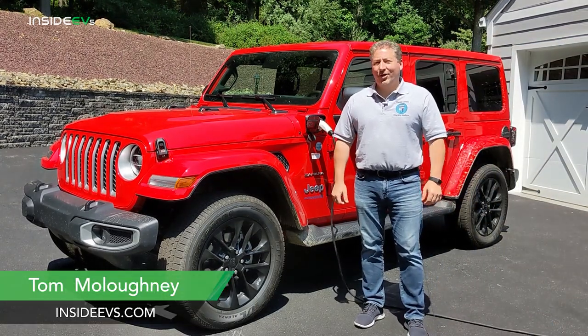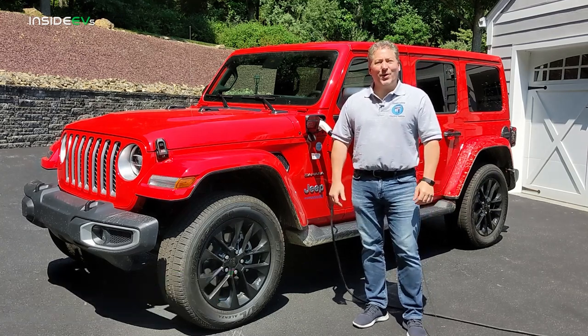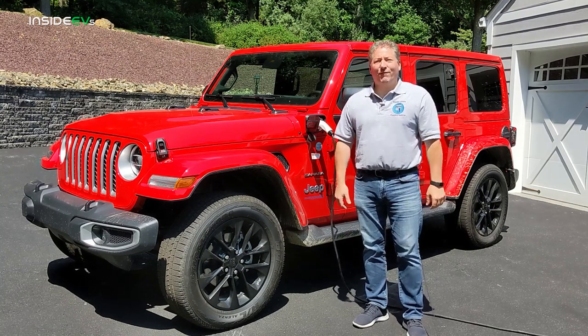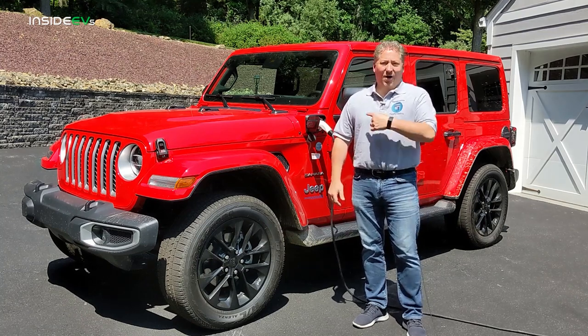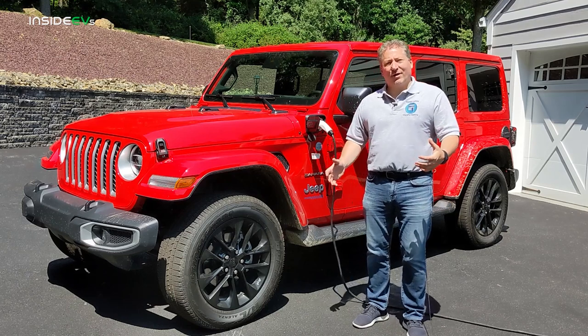Hi, I'm Tom Malagany for Inside EVs, and I'm standing here in front of a 2021 Jeep Wrangler 4xe. We're going to do a first drive review of this vehicle, which happens to be the first plug-in offering from Jeep.